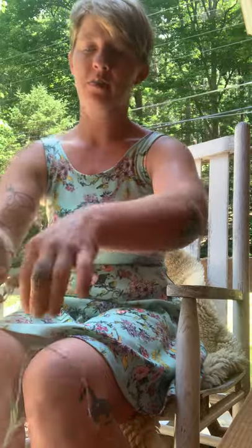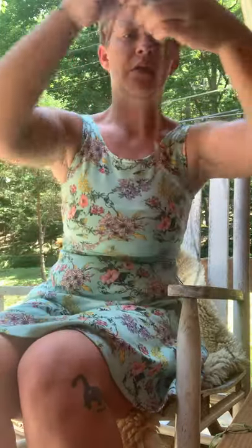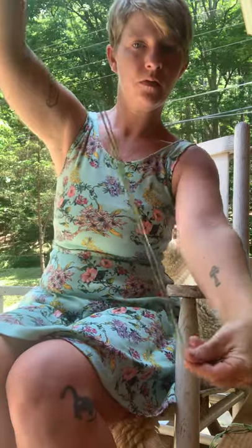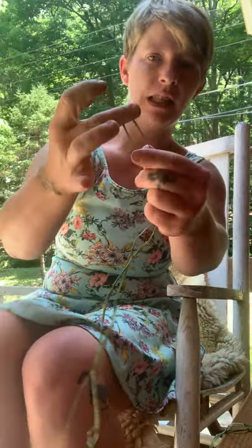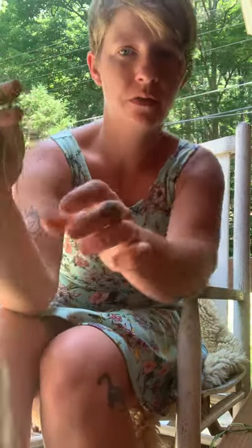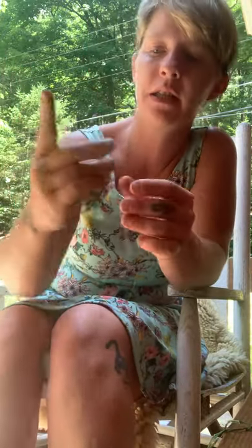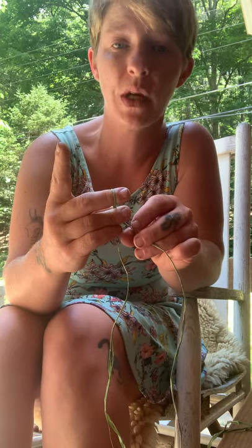I have a pretty long piece here. I'm going to find the middle and then I like to use my finger here to hold on to it. I've got the two strands here and now I'm going to twist.